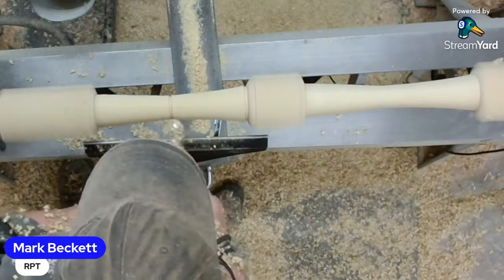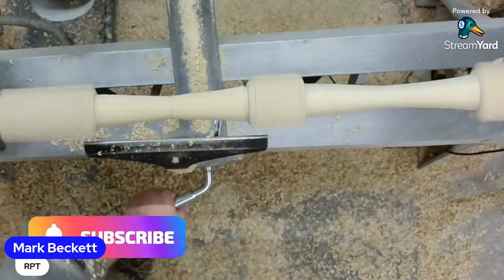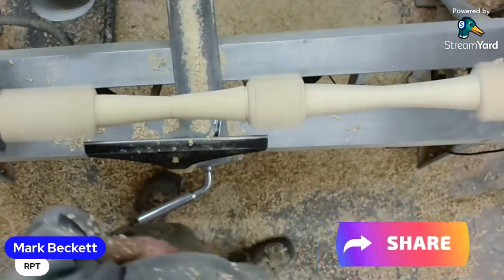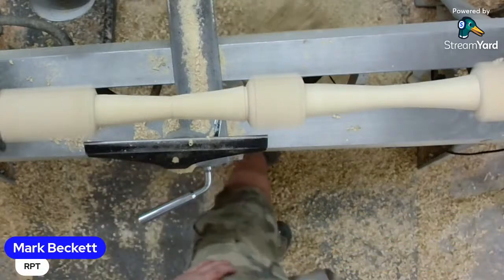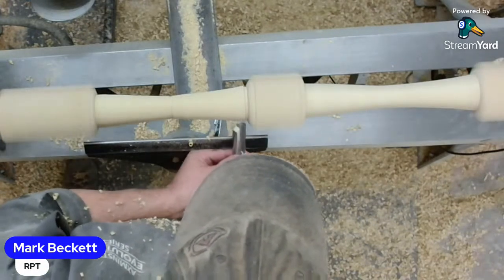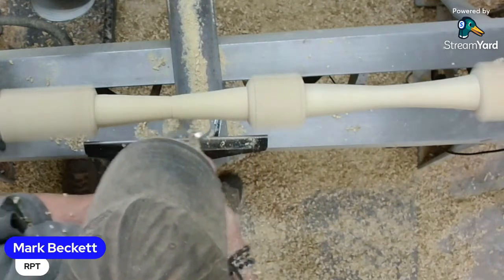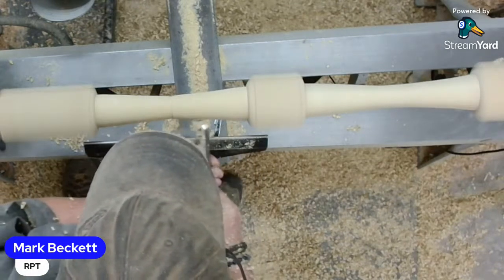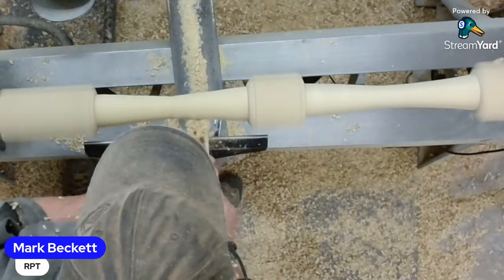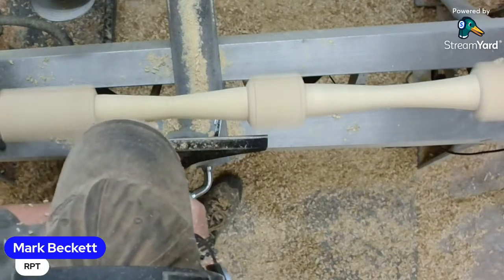Brian with a Y is asking how long would one of these legs take on a production run rather than a live? These take 20 minutes. In all fairness, what takes an hour or an hour and a half in a live would take 30 minutes, maybe 45 at the most, if we're doing it with nobody around and not recording video. It's a lot quicker when you're in the workshop by yourself doing the production run.